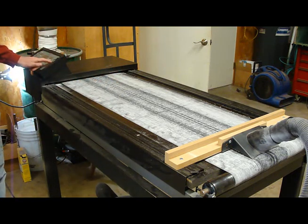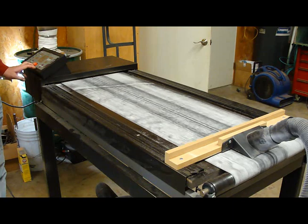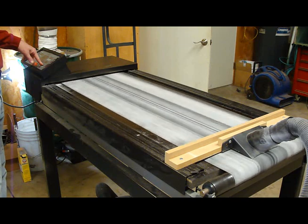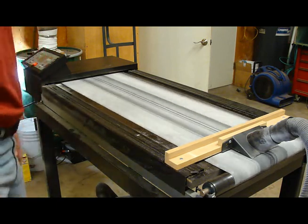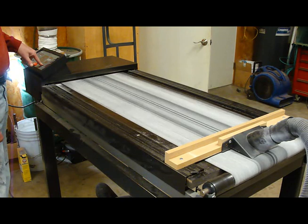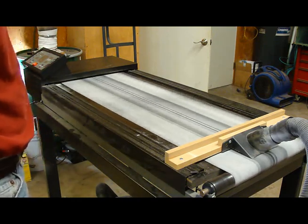I'll just run it. I've got to wait for it to count down since it thinks it's a treadmill. The nice thing is it's variable speed. That's the lowest speed at 0.6 miles per hour. I normally sand around 6 miles per hour. I can go higher if I want — that's wide open at 10 miles per hour.